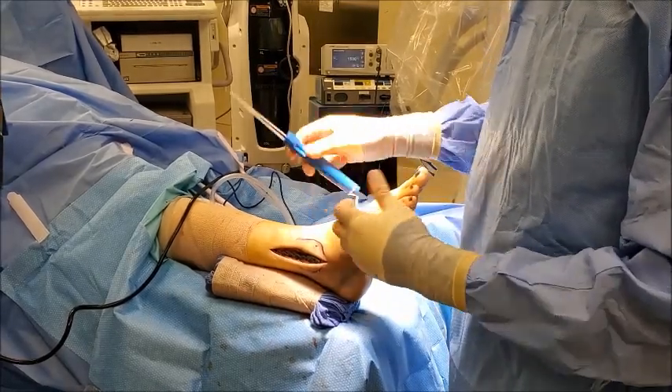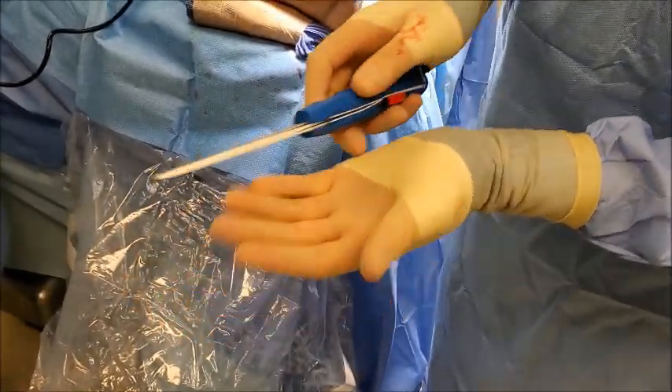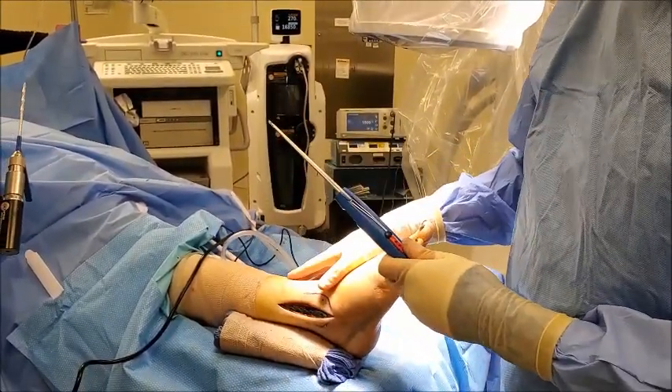The last portion of the procedure is putting in this small anchor — it's a little metal button there, and another little metal button here. By cinching those together with the suture in the middle, it'll bring those long bones back together and re-stabilize that ankle.